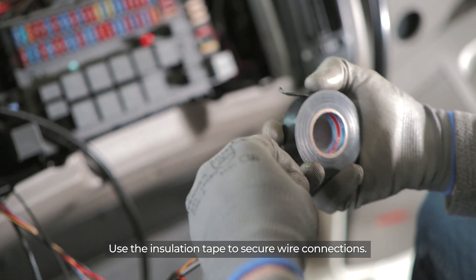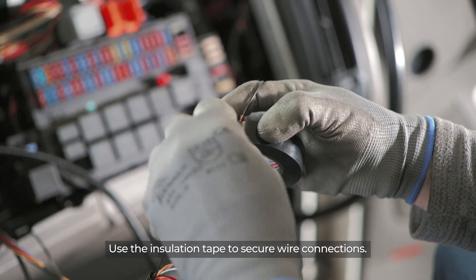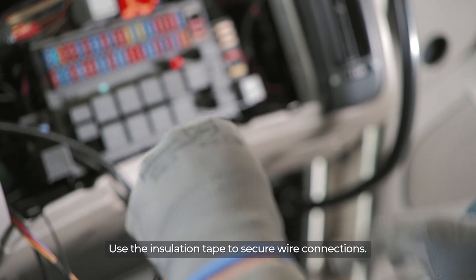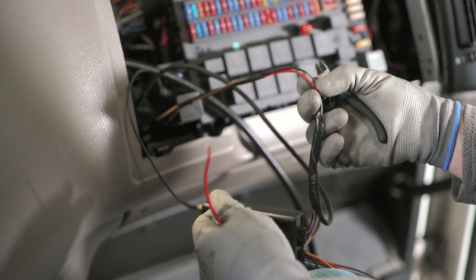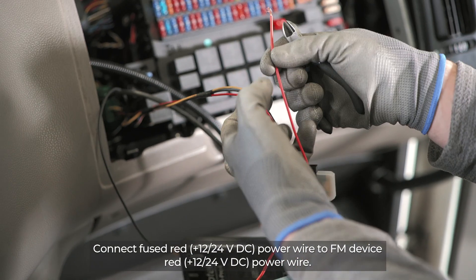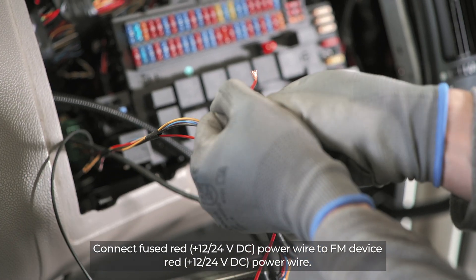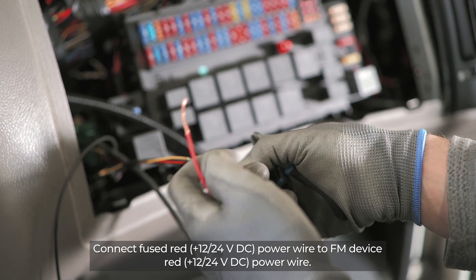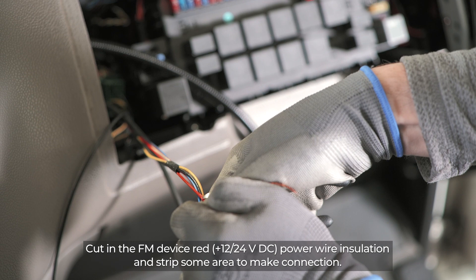Use insulation tape to secure wire connections. Connect the fused red power wire to the FM device red power wire.